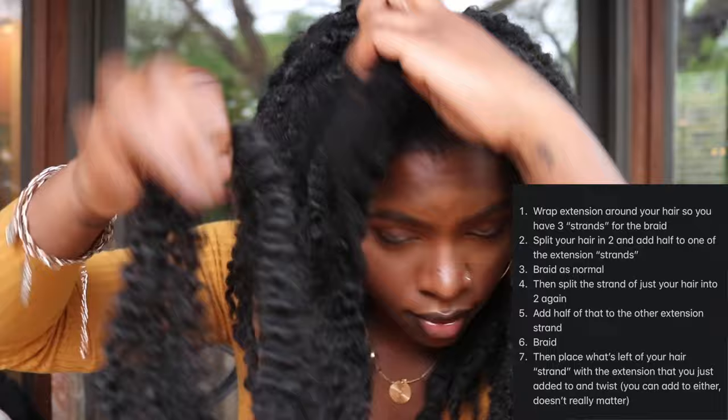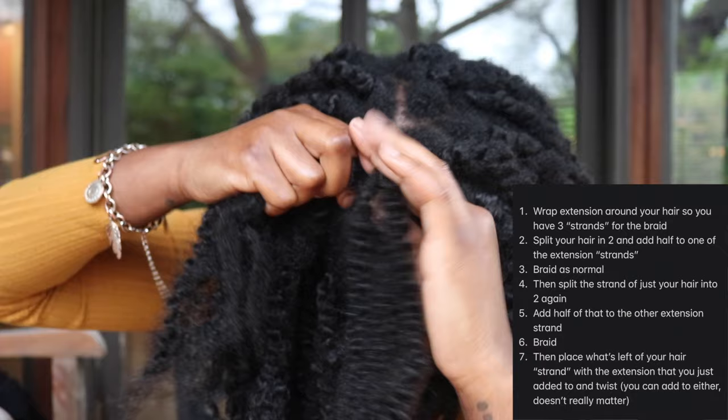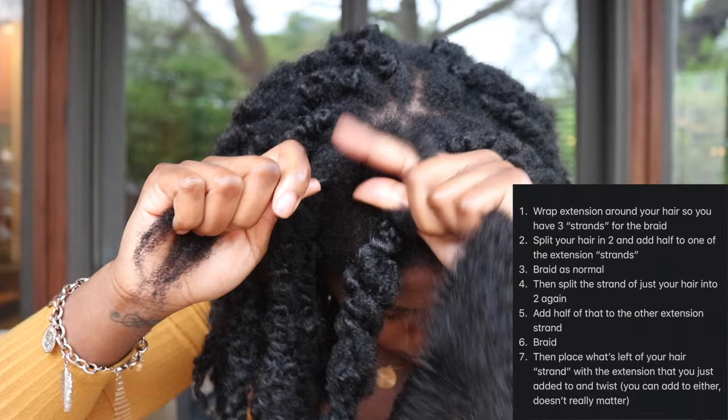And here's me showing you one more time how to do the twist. Overall, I have 42 twists in total — 21 on both sides. I do a middle part, but you obviously don't have to do that.